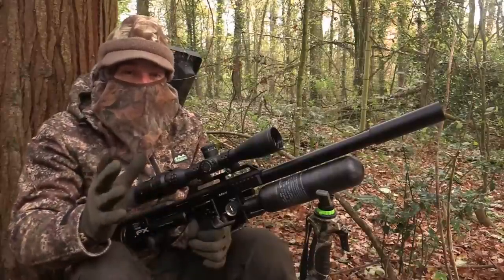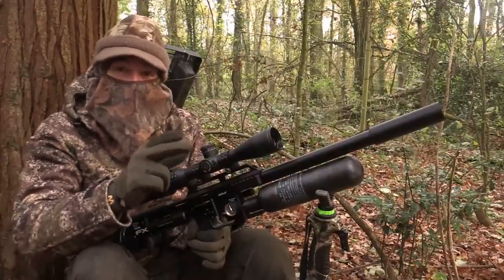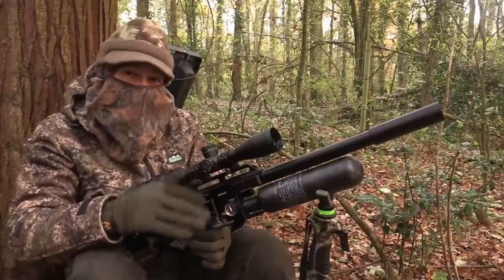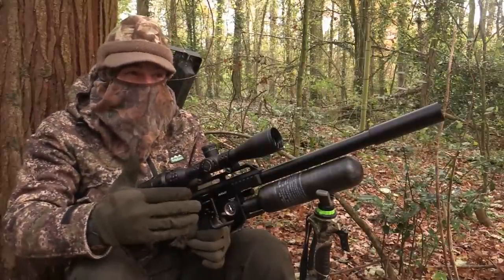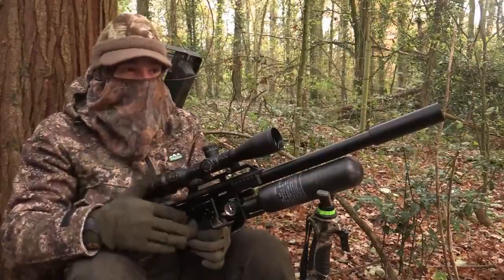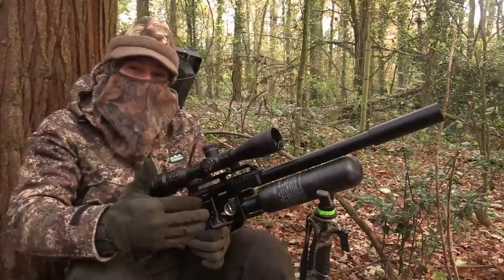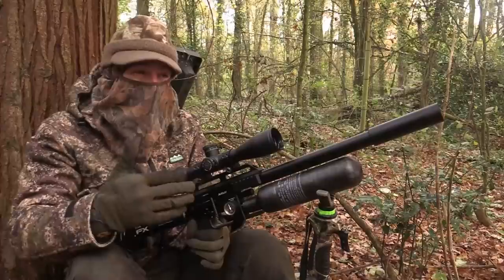I've settled into a release pen which hasn't actually been used this season, but the keeper has got a couple of feeders in here, both of which are probably just over 20 metres from me. Although that sounds close, with it being windy today I'm quite comfortable taking much shorter shots. Because the squirrels that come to these feeders are going to be thinking about the feed, they're going to be distracted by the urge to fill their bellies and hopefully not going to be paying too much attention to me.